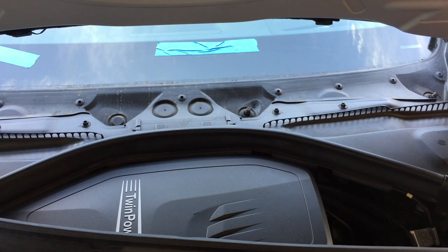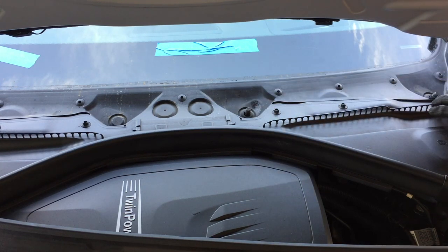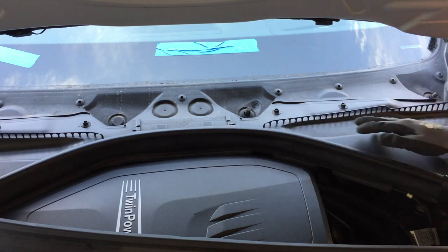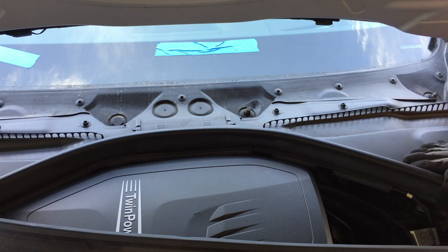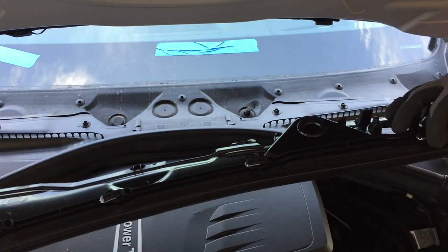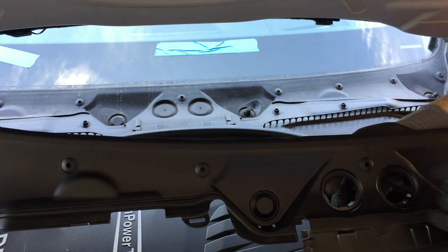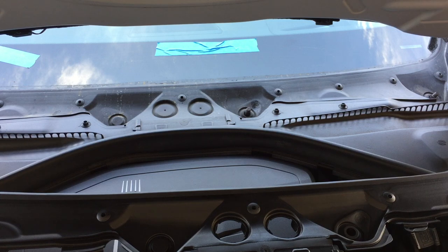Now that the wiper arms are out of the way, we're going to remove the cowl piece. There are some fasteners and I wasn't sure how it attaches — I couldn't find DIY videos for this specific model or even the E90. What I did was look at the new part: flip it over and you can see there's a little latch that turns, with a 5mm Allen head inside each fastener.